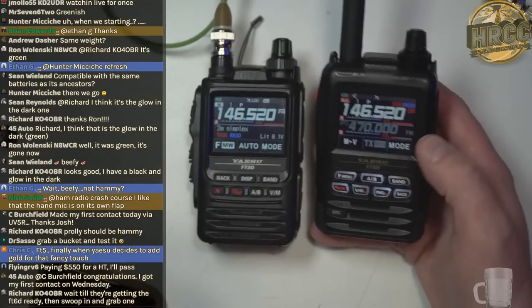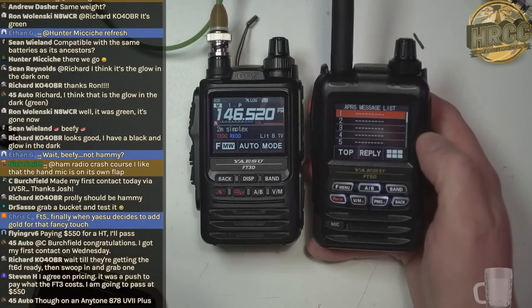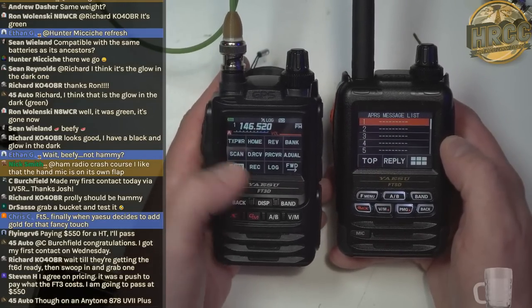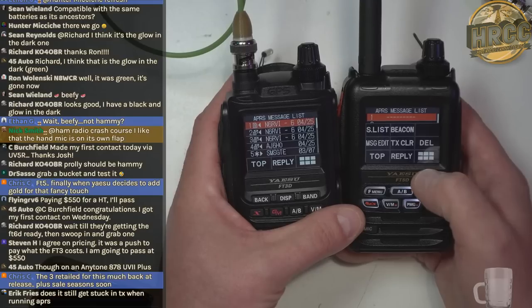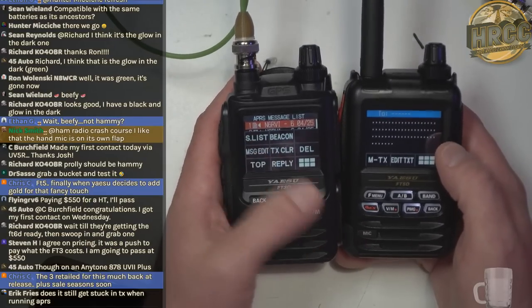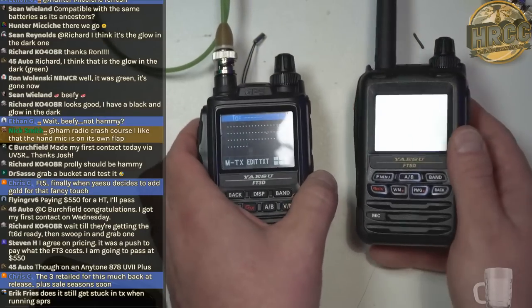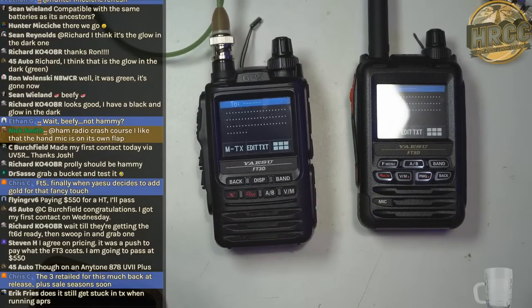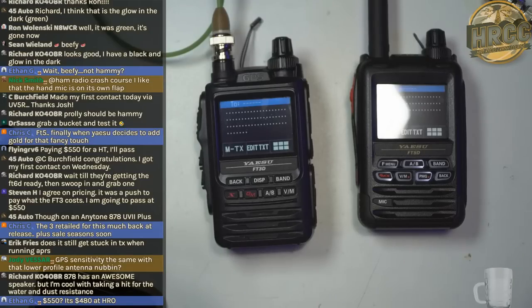Going into APRS to check what's different — message list is pretty much the same. Message edit is similar for APRS. A question from the chat: does it still get stuck in transmit when running APRS? I never got mine stuck in transmit on the FT3 — I'm curious what you were doing when that happened.